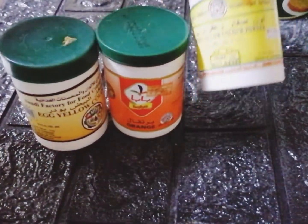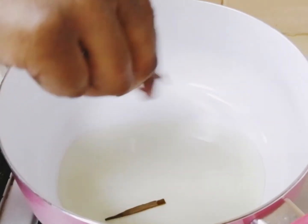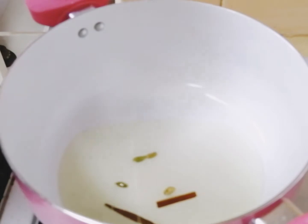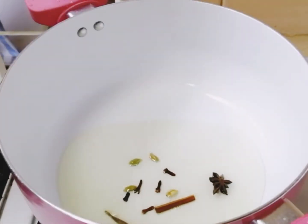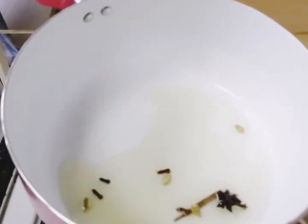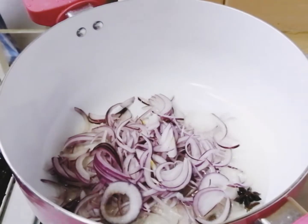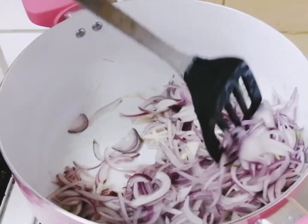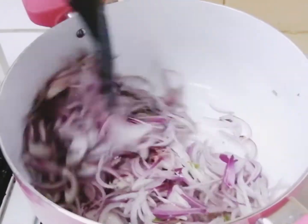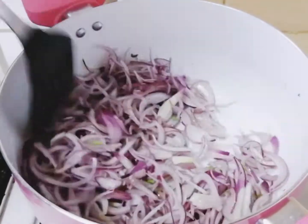Let's get started. Take a pan on medium flame and add about six tablespoons of oil. Then add the cinnamon sticks, cloves, cardamom, and star anise into the oil. Once you get a nice aroma of the spices, add the roughly chopped onions into the oil and sauté it well.